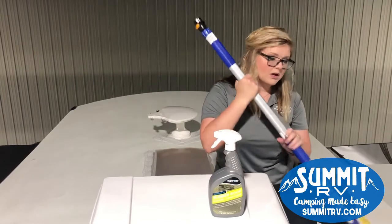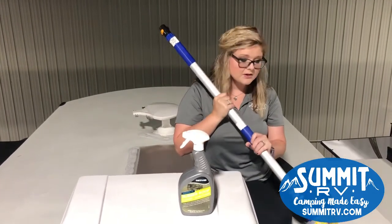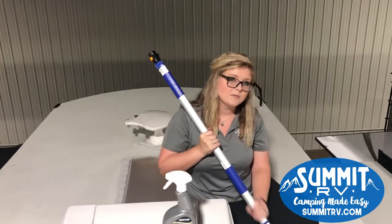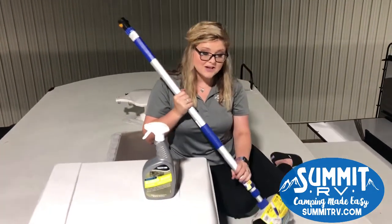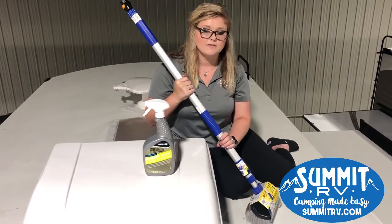Another thing you need to know: whenever you wash your RV, you need to wash your roof. When you take a shower you wash the top of your head, right? So you definitely want to wash your roof every single time you wash your RV.